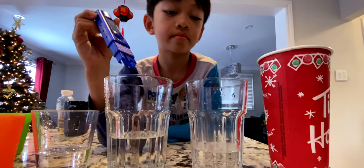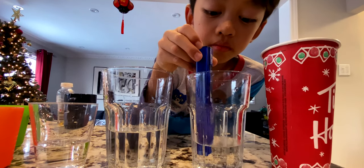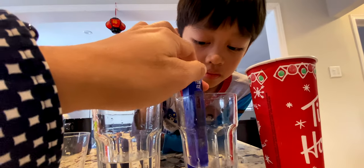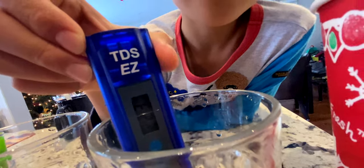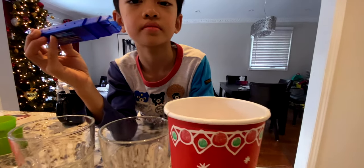Now go to the hot water tank water. Let's see. What is it at? 222. 222.